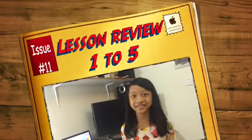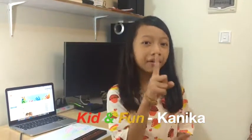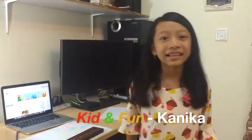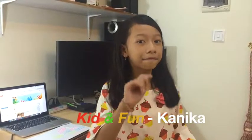Hi guys, it's nice to see you again. Today I would like to review our previous lessons. Lesson number one is how to clear. Lesson number two is how to use your finger on the abacus. Lesson number three is how to count from one to twenty. Lesson number four is how to count from twenty to fifty. Lesson number five is how to count from fifty to one hundred.